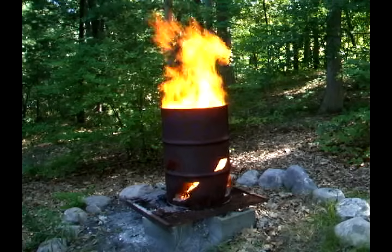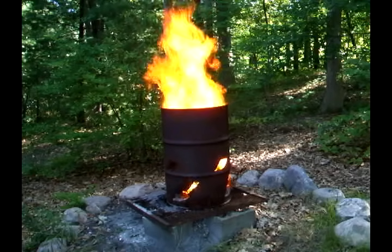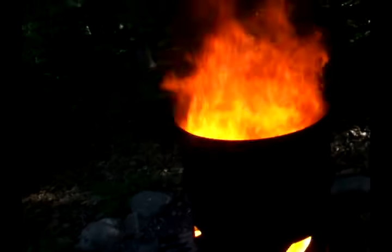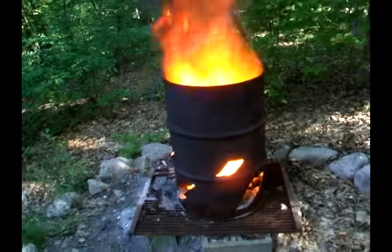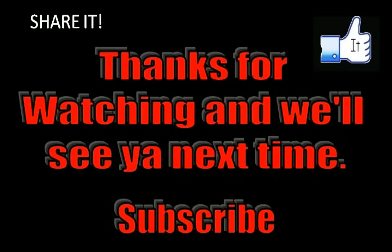Here's a burn barrel I've had in service for about two years and it works really well. I've just lit this and look at her take off. Thanks for watching and we'll see you next time.